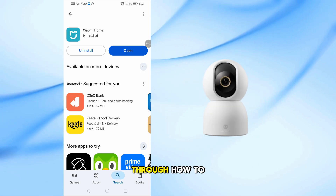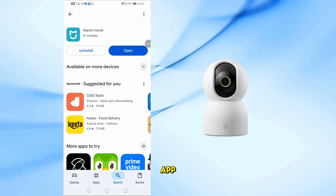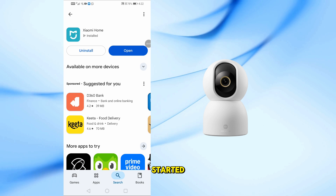In today's video, I'll walk you through how to connect the Xiaomi Smart Camera C700 to the Xiaomi Home app. It's quick, simple, and only takes a few minutes, so let's get started.